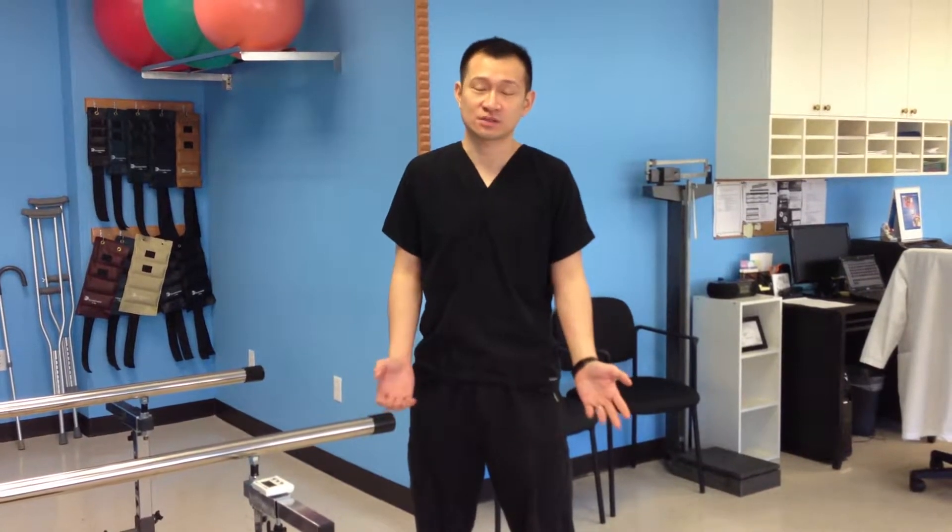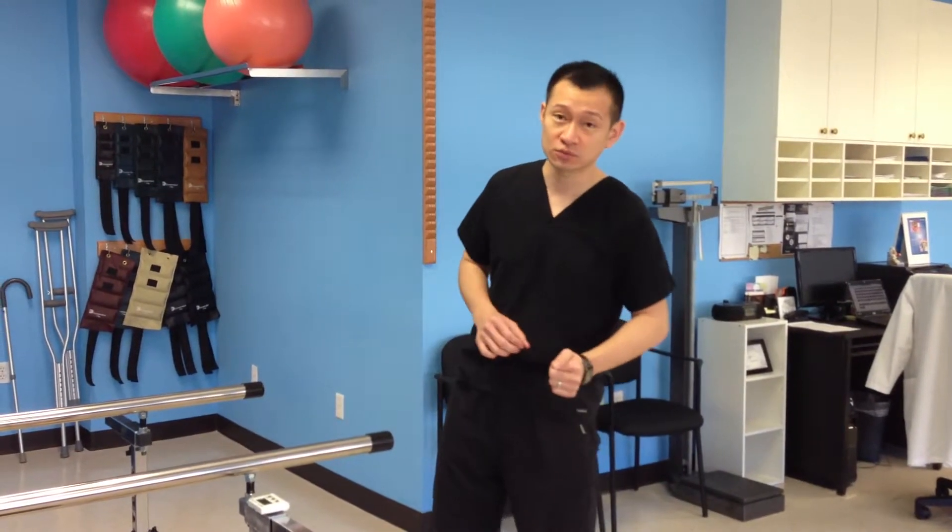I'm going to show you how to do a proper squat. A lot of times people think they can do a squat exercise, but most people that I've seen doing it are not doing it correctly. So this is how to do it properly.